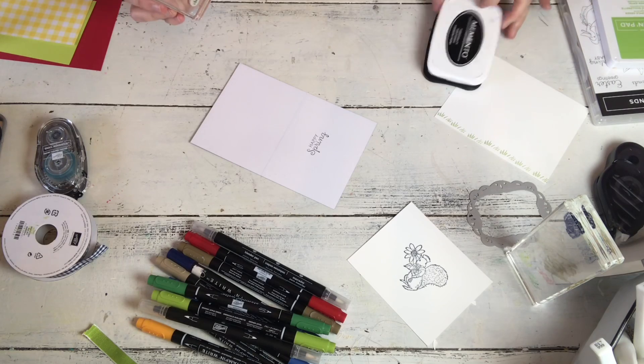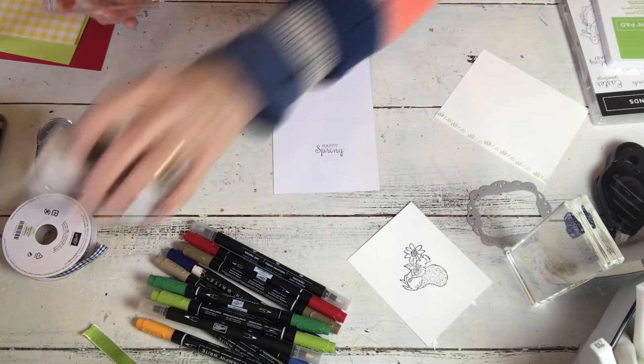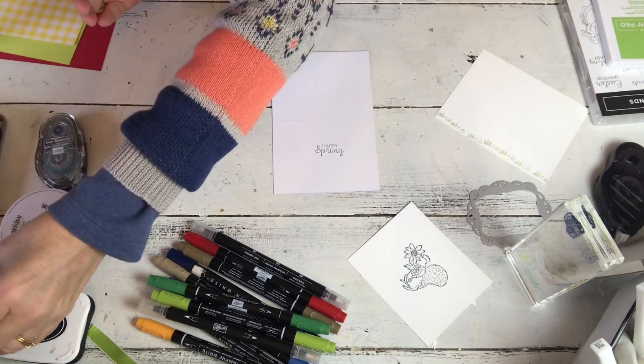There's a 'Happy Spring.' The fonts that come in this set are really pretty. I do stamp upside down and that's how I used to stamp when I did them at workshops.